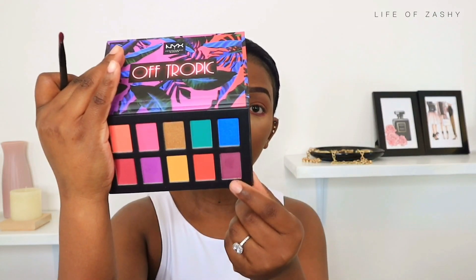To darken up that purple shade, I took a second shade which is also purple and darkened the lower lash line — I really like the look of this. After applying that shade, I took a small blending brush to blend out any harsh lines and even out the eyeshadow shade.